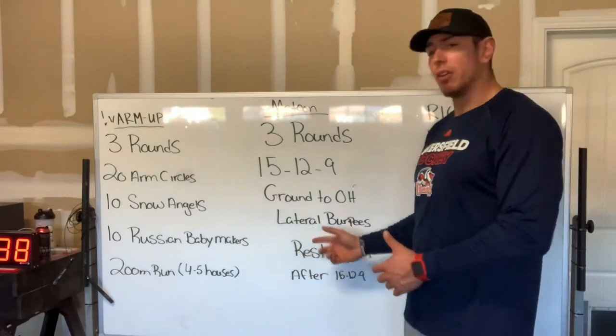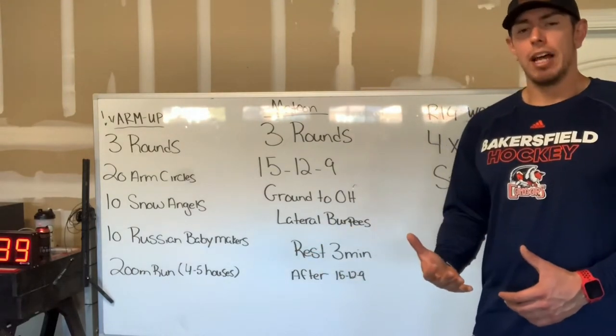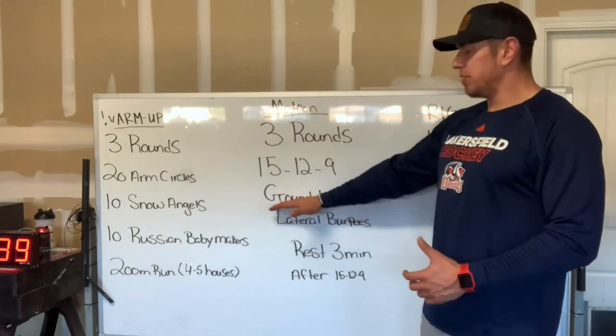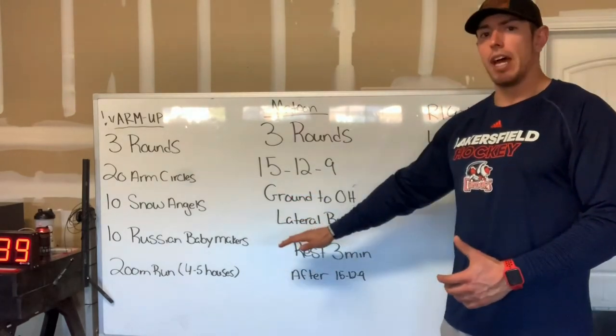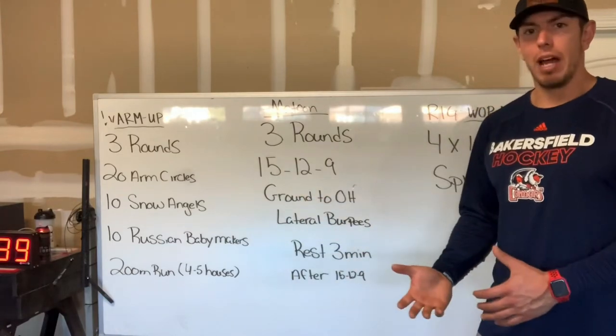Once you've completed your ninth rep of your lateral burpee, you're going to rest for three minutes. Following that three-minute rest, you'll start your new round, which will be 15 ground to overhead, 15 lateral burpees, 12 and 12, 9 and 9, then rest. And then you'll go through that one more time.